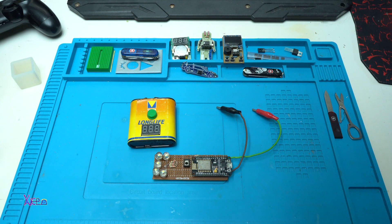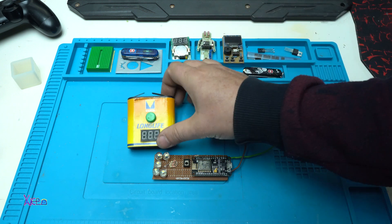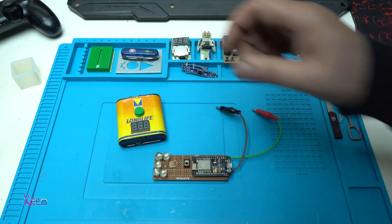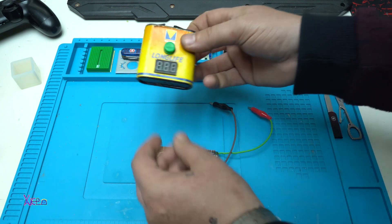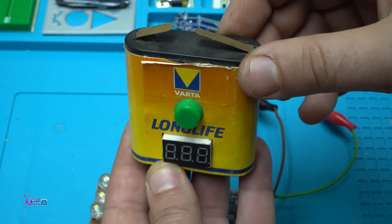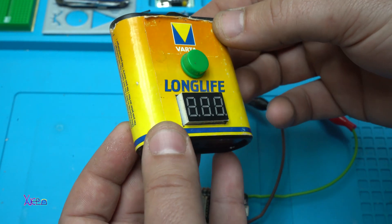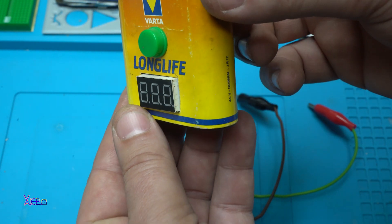Hello Hacktours and welcome back to my channel. Here is a quick DIY video project with electronics. Take a look at this — it's an old type of battery, 4.5 volts, mostly used for flashlights.